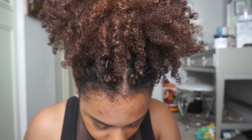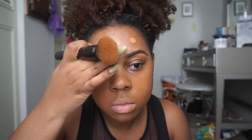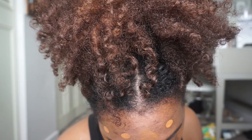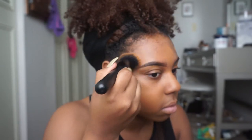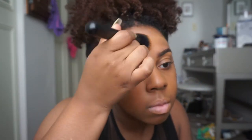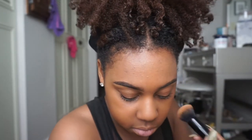I would suggest using a thick moisturizer or some type of oil moisturizer under the primer, then the foundation, just to give your skin extra hydration. I would use a moisturizer just because the foundation can be so matte. The first time I used this foundation I didn't really have a problem, but this time my skin was a little dehydrated so it gave me a bit more of a problem.